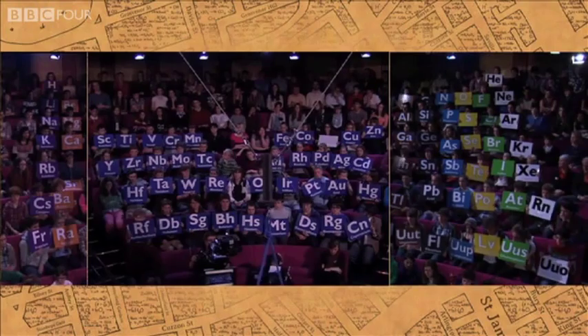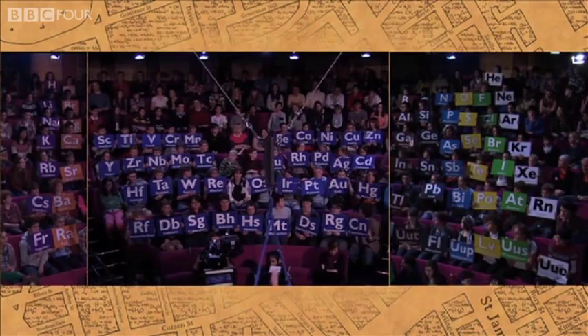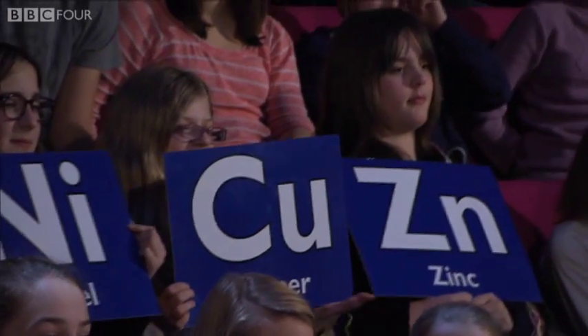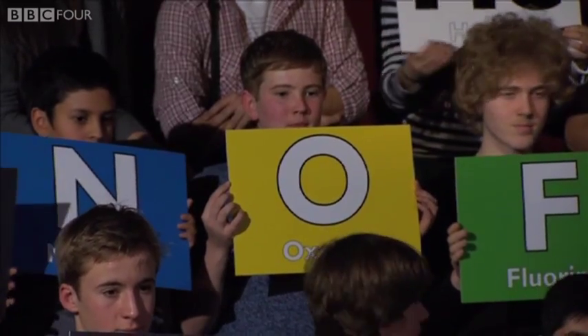We're going to use some superconductors. These superconductors are made from the elements yttrium — there's yttrium — and from barium, there's barium, and copper, and oxygen at the top there. Put these four elements together and we get these amazing materials.